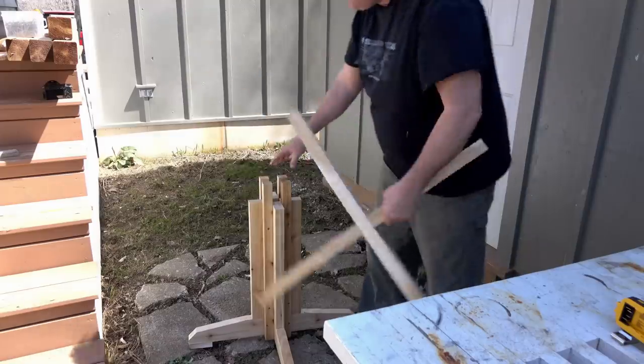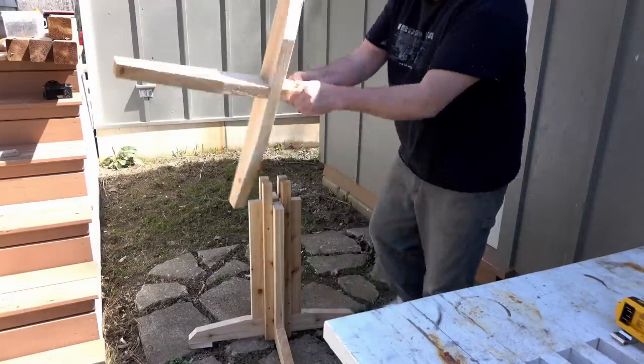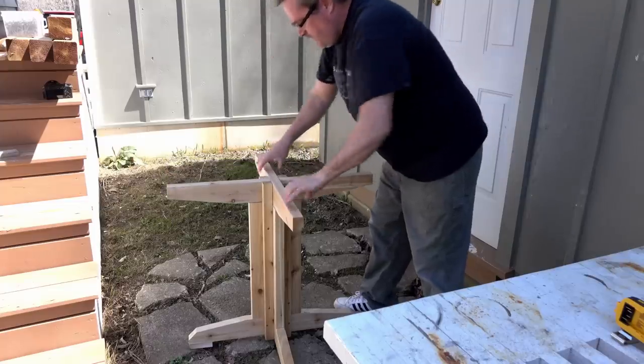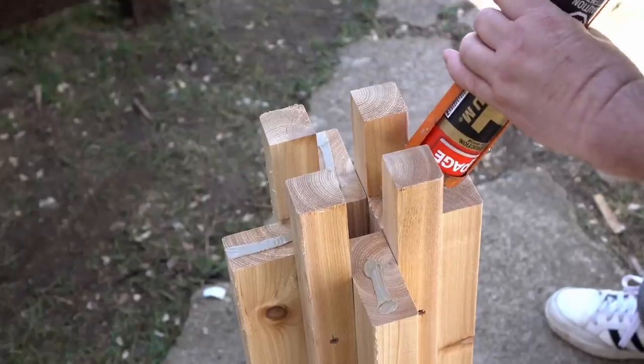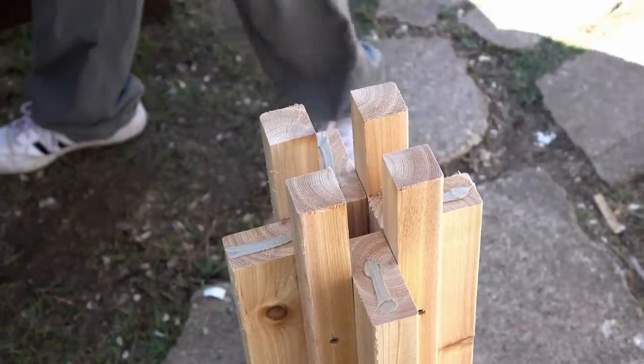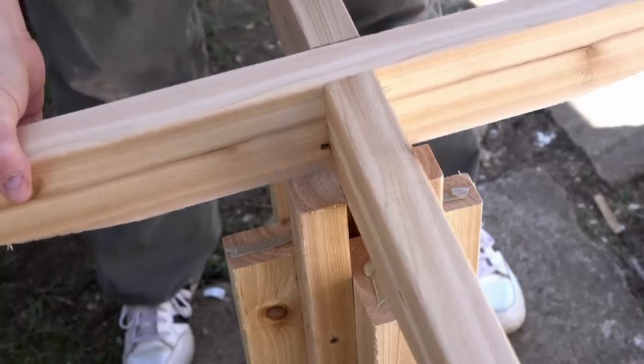I've got the base put on the ground and the top goes on like that. What I want to do now is take it out again, get some glue in there, and then drive the screws in that will secure it in place.